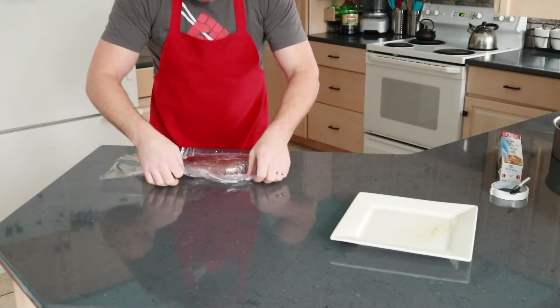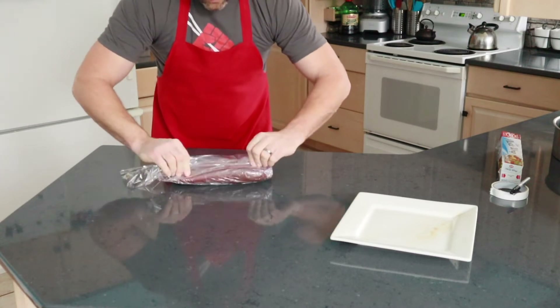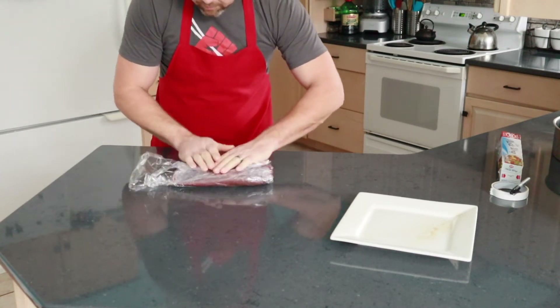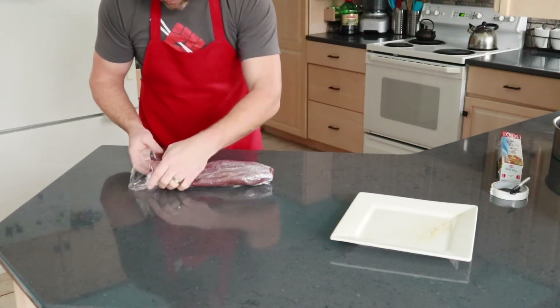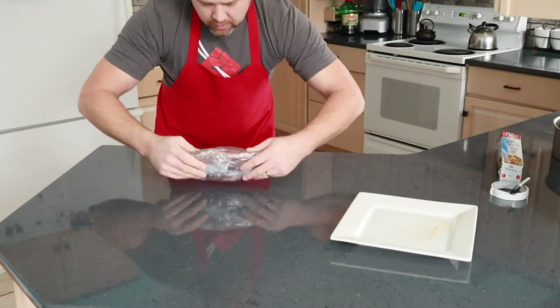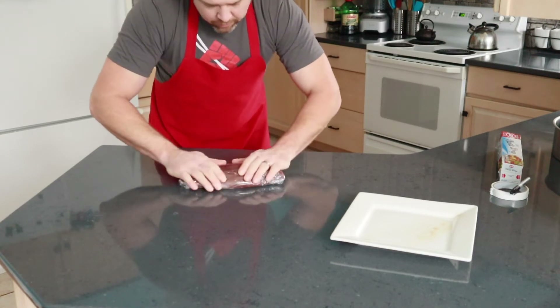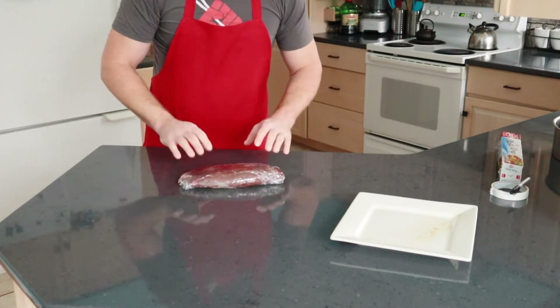Now this is the tricky part. I'll flip it over and then roll the edges in. I'm pushing tight the whole time because I don't want any air to settle in there and I don't want any ice crystals to form and cause freezer burn. Tuck that bottom part under and the first step is done. I've got a little bit of air I want to press out, but for the most part I think I've got a good air seal on it and everything is looking good.